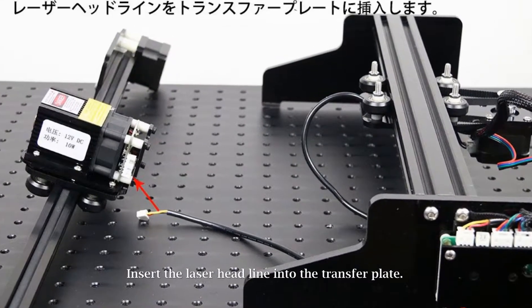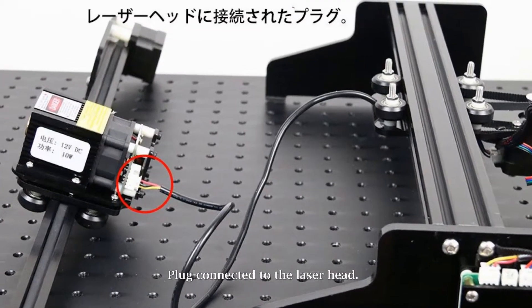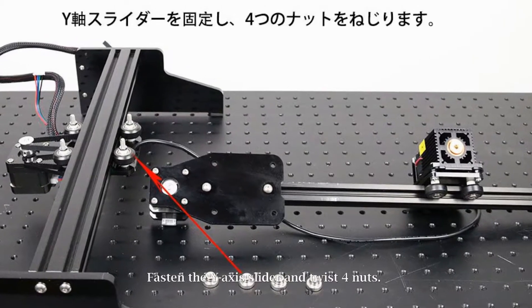Insert the laser head line into the transfer plate. Plug connected to the laser head. Fasten the Y-axis slider and twist four nuts.